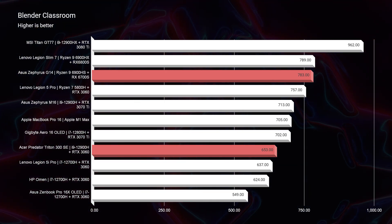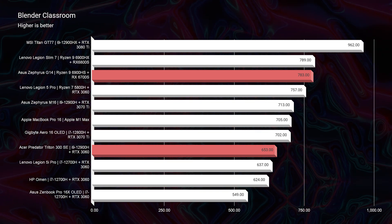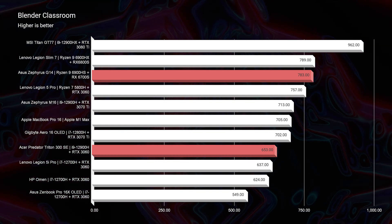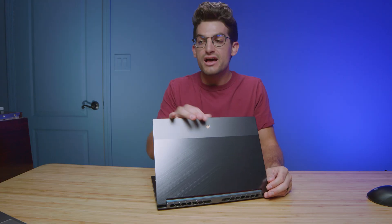But as we move into the real-world tests, you can see that in Blender, because the Asus Zephyrus G14 has an 8GB VRAM card compared to the Acer Triton 300 SE with a 6GB VRAM card, you're going to see better performance in Blender.